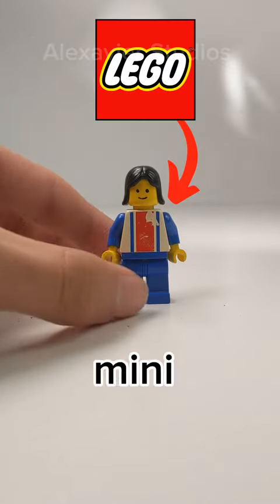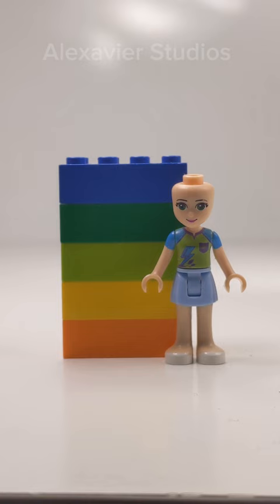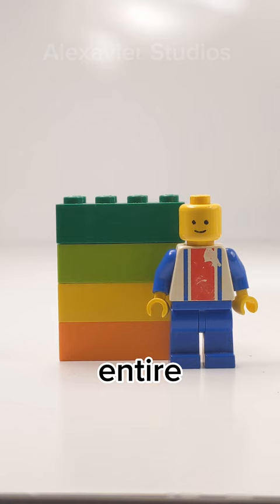This is a Lego minifigure, and this is a Lego Friends mini doll. Back in 2011, Lego created these figures for the Lego Friends theme. These dolls measured almost five bricks tall, which is almost an entire brick taller than the classic minifigure.